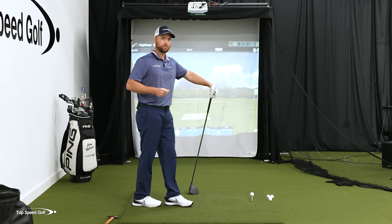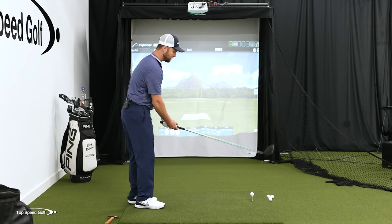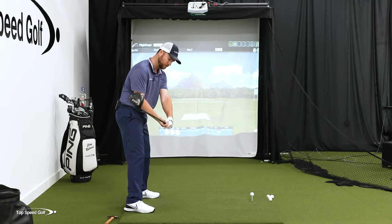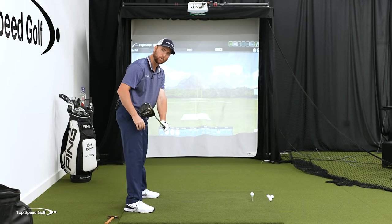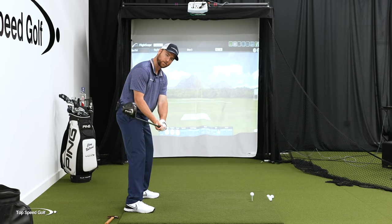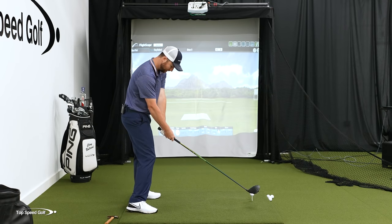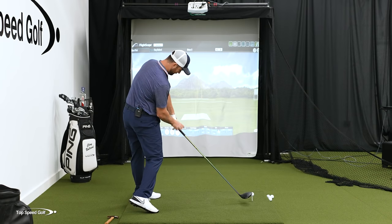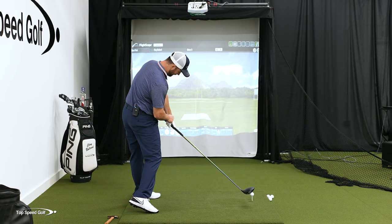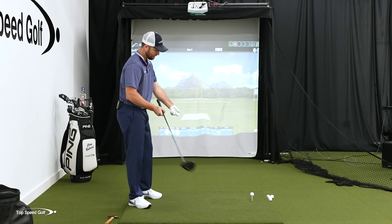No matter which grip you use — weak, neutral, or strong — it's really important that you square the clubface up the right way. On the downswing, even strong grip players aren't going to have their wrist cupped with the face wide open. Everybody's gonna have the club toe up or slightly closed, with a flat left wrist coming through. With the hammer grip, you don't cup the left wrist — it's still flat, just not rotated as much. The neutral and weaker grip will actually be flat or even slightly bowed through contact.